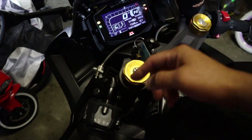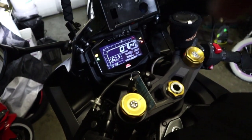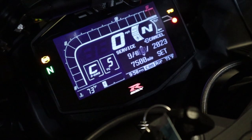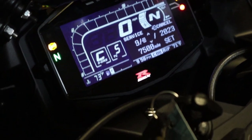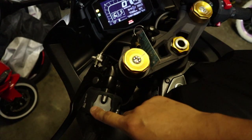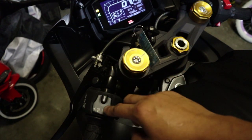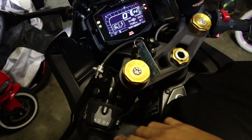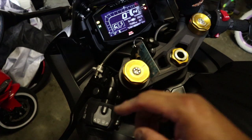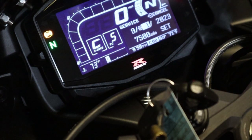I want to change the date, so I'll hold down for a few seconds — now it's blinking and highlighted, asking me to press up or down to change it. I'm going to change it to the first, so I'll press down to go back to the beginning of the month. Each press moves one digit. Now it's showing the first. Once you're satisfied with the date, press down and hold it for a few seconds to confirm — it is now set for the first.